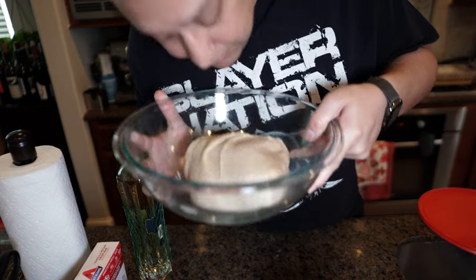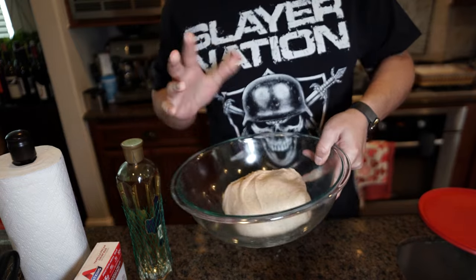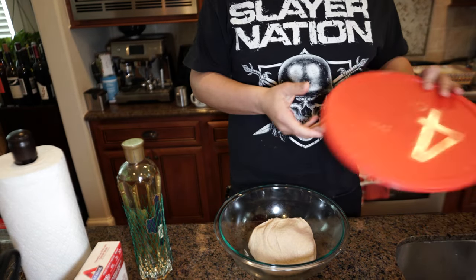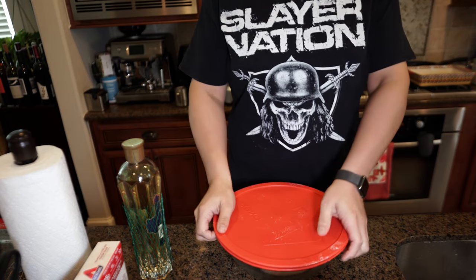Alright, first fold in. It smells good, it has a nice jiggle to it, it doesn't feel too wet. I think it's in good shape — just let it rest for an hour.